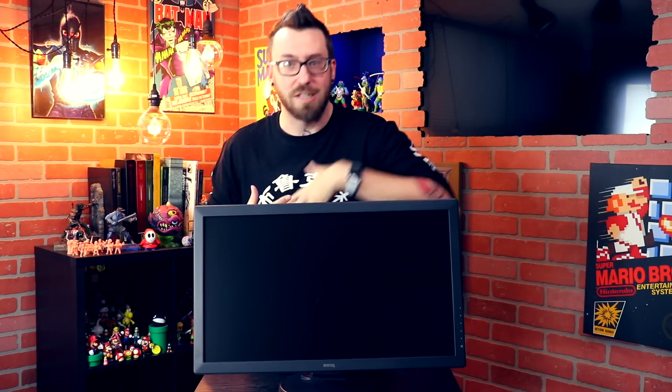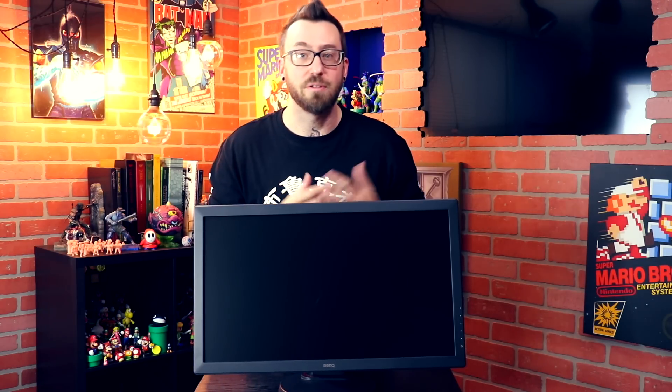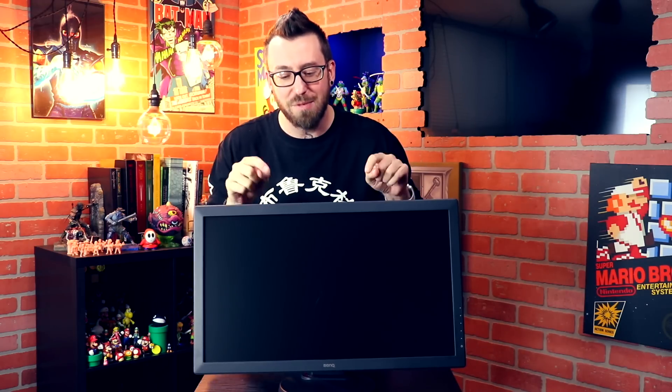Let me paint a picture for you. You are a budding eSports competitor. You go to your particular game of choice's competition — maybe you're a fighting game player, a CSGO player, or a Call of Duty player, any type of competitor. You go to your tournaments and there's something you're probably going to see: a BenQ monitor set up at all your stations. Maybe you want to do your training at home on the same type of monitor you compete on at tournaments.